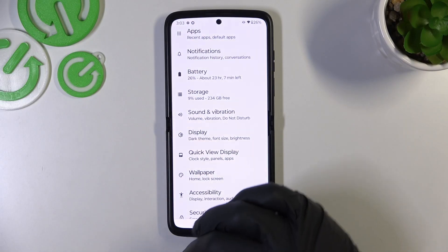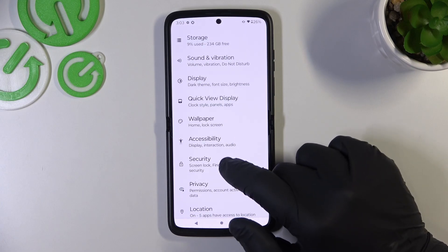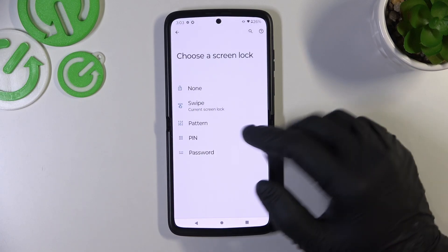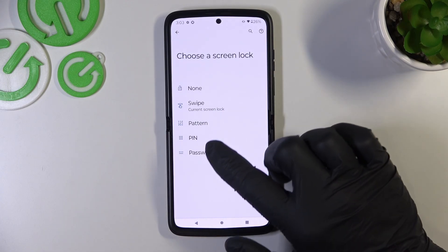In the beginning let's go to Settings, enter Security and go to Screen Lock. As you can see right here we've got five types of screen locks: None, Swipe, Pattern, PIN, and Password.